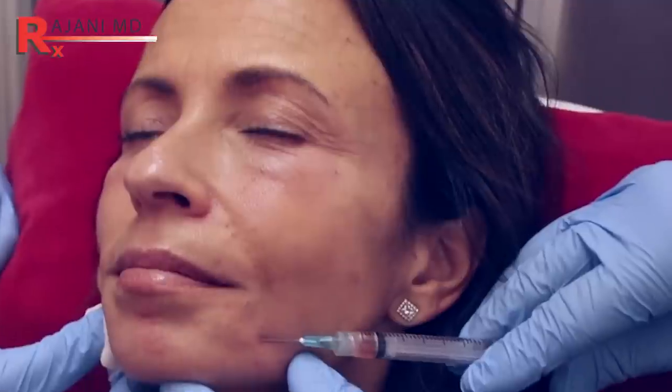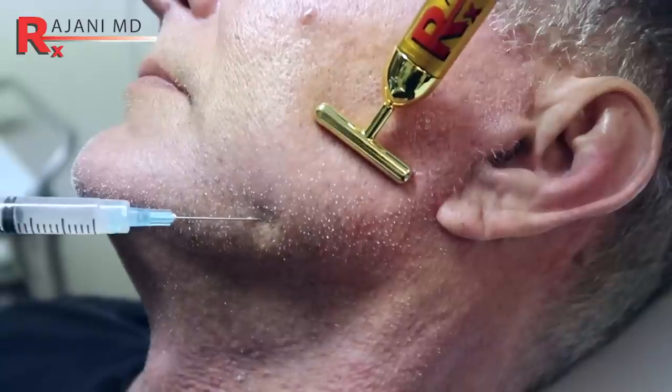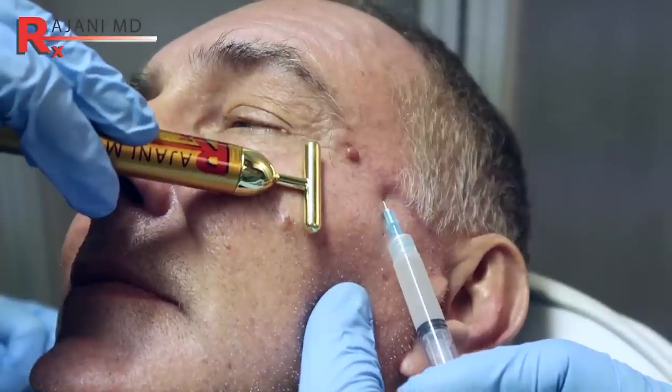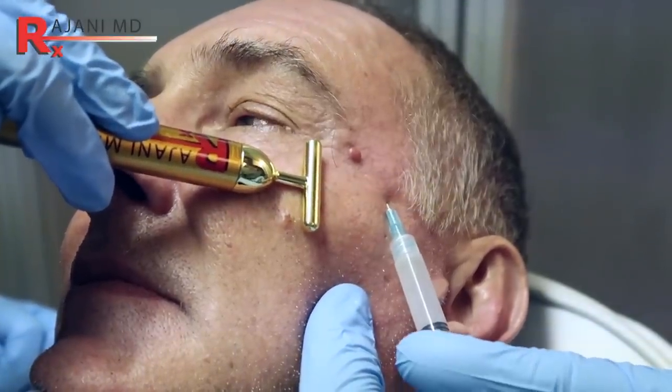Now, if someone has had one or two treatments and they're not getting the volume they want, then increasing the concentrations gradually is a safer way to do it. Also around concentric muscles like the mouth or the eye — and of course, we never inject the under eye with Sculptra. Those are areas where we would be even more dilute, meaning maybe the oral commissure. If you're treating there, you can be a little more aggressive in the nasolabial folds. And if you're treating the pre-jowl sulcus, oftentimes you're at a periosteal level, but you still don't want to be as concentrated as you would in the upper face.